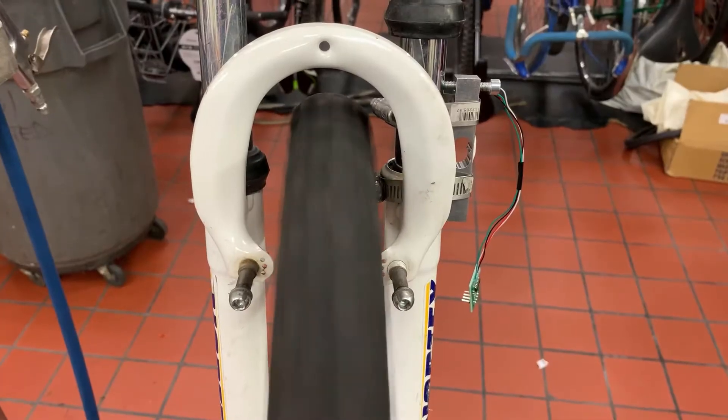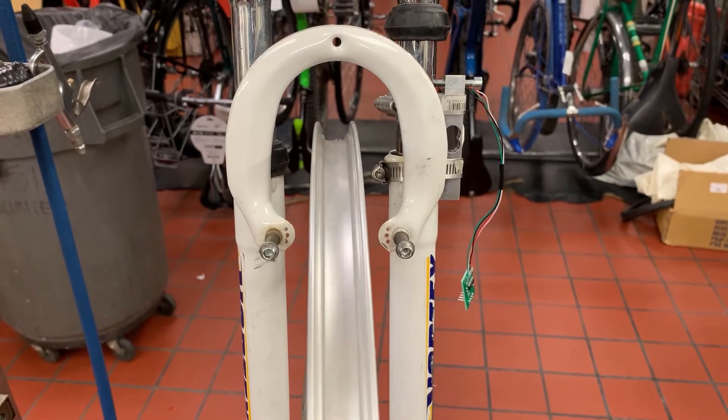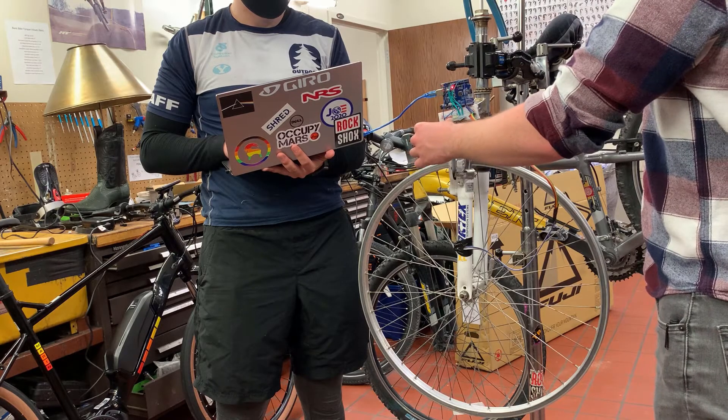For our setup, we had a wobbly, unbalanced wheel and one that was near perfectly true and balanced. We put these in a fork that was mounted with a load cell on the stanchions and an accelerometer on the lowers. Both of these were powered by an Arduino, which would take samples when a button was depressed.